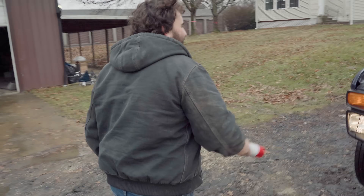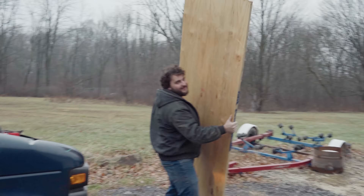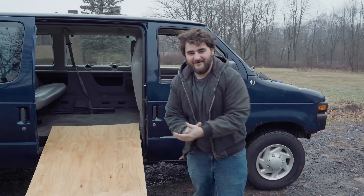Is this thing even wheelchair accessible? Yeah, good thing you asked — that's what this is for. You see my wood? Oh, that was the plywood. My plywood — you think it's just a piece of plywood, but it's really a ramp. Oh wow, that fits perfect. Load them up. Is this your first wheelchair ramp?